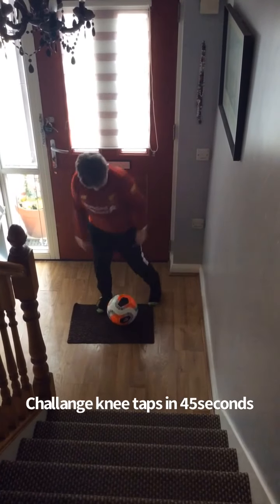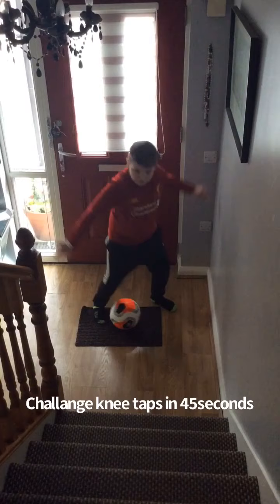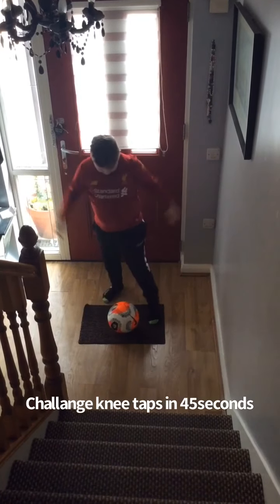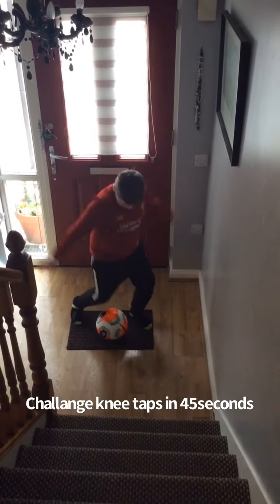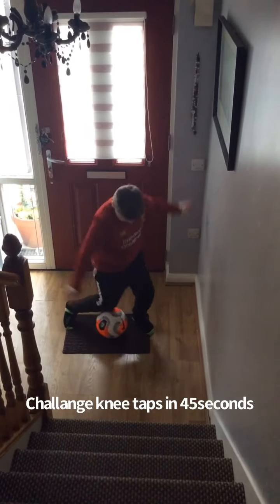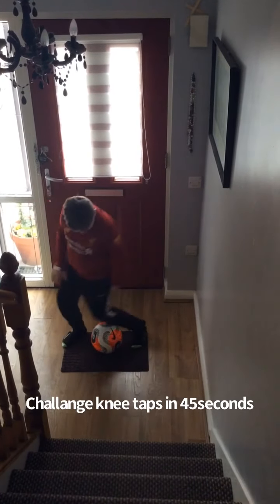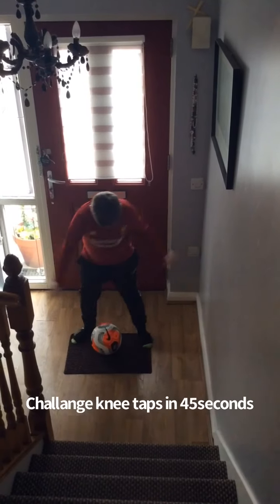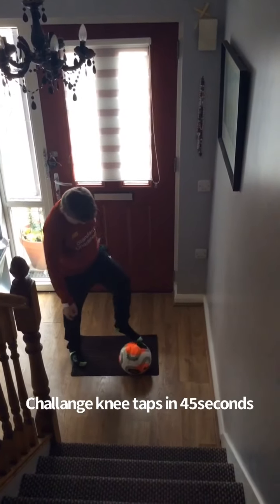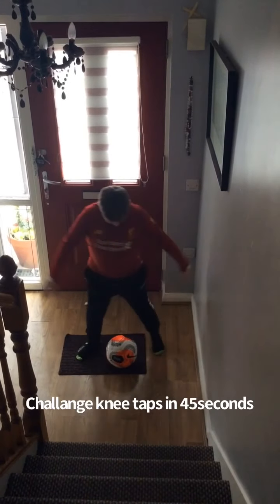One, two, three, four, five, six — right up now — seven, eight, nine. Get your hands right up. Keep the ball still. Okay, you have 20 seconds left.